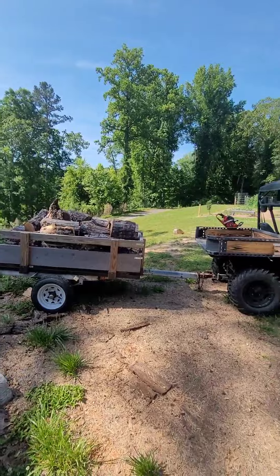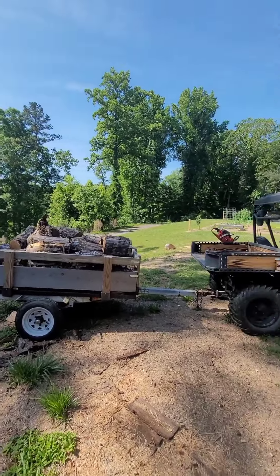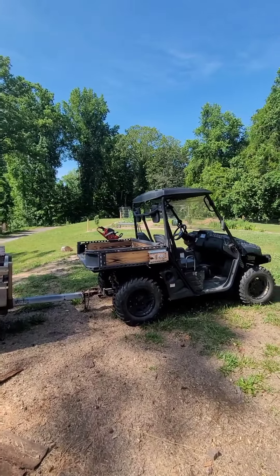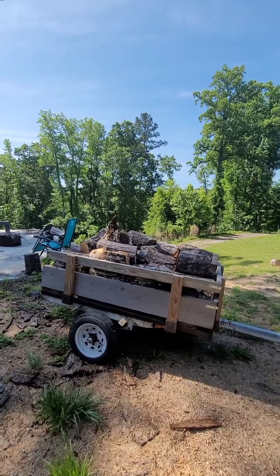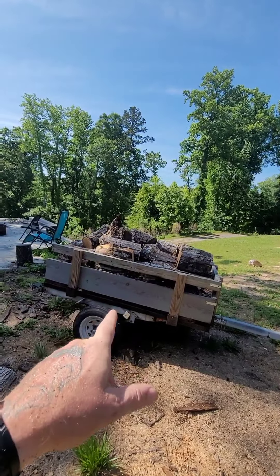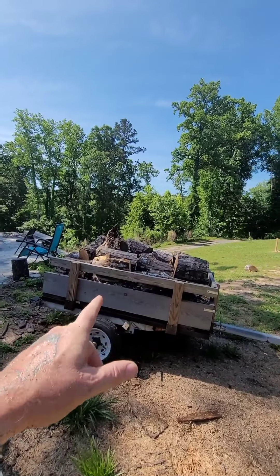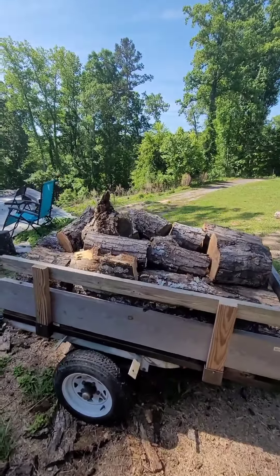Let's take a look at it now that I've stopped. All that concern about tongue weight — hey, still not bad, holding it perfectly fine. I'm certain you can't tell from the video, but that's a really steep hill I just climbed with it. That is a lot of weight — definitely wouldn't doubt it if that was a thousand pounds plus of oak in there.